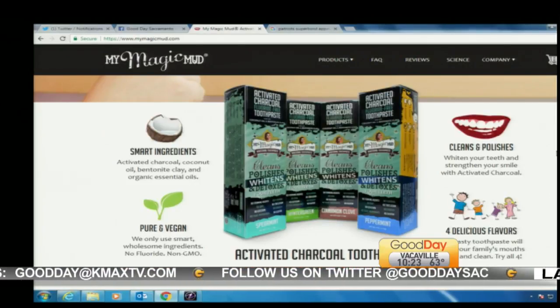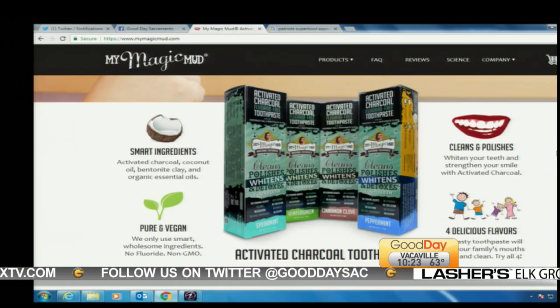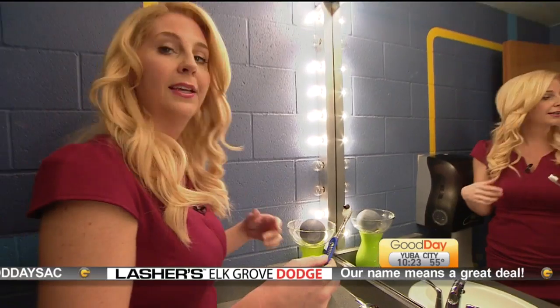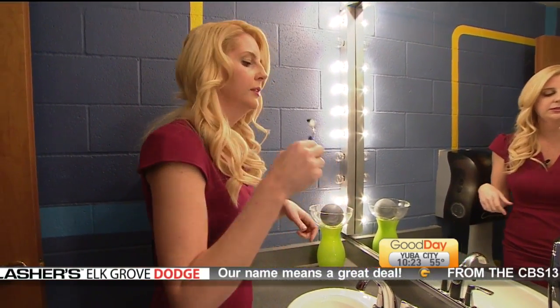Pop quiz: what Good Day personality brushes their teeth every morning here at the station? Ken Rudolph. Okay, let's see.